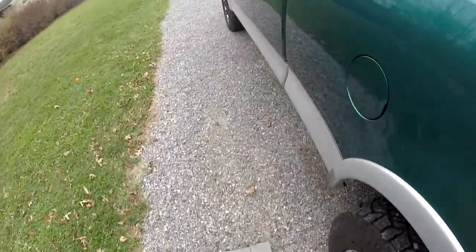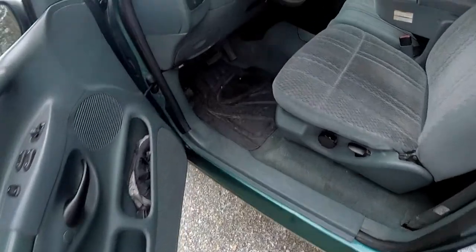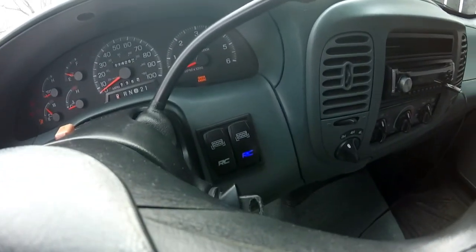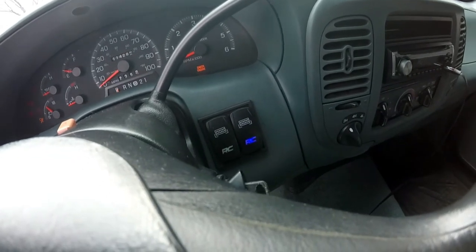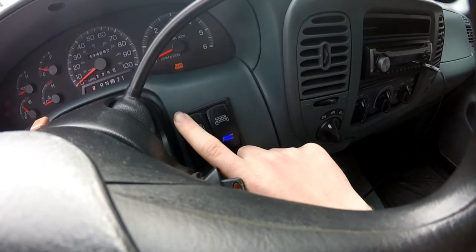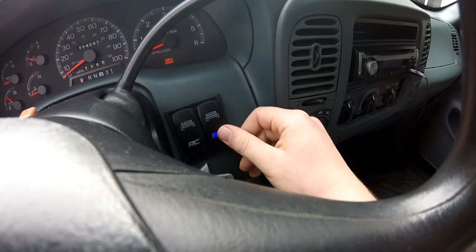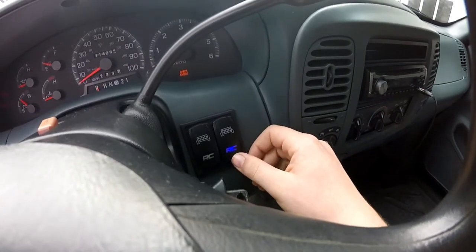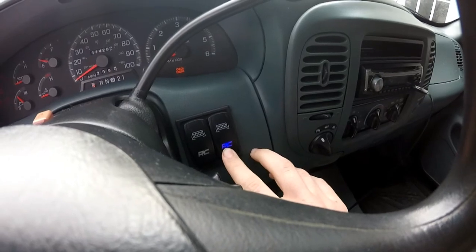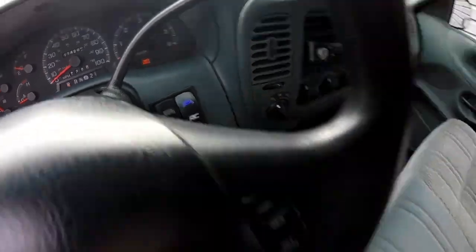I'll take you up front and show you the switches. I've got them wired up to where you have to have the key on for the lights to turn on. I've gone with the Rough Country switches. This one is going to be for when I add the pods to the front, but this is the only one that's hooked up — it's for the rear. When the lights are off, the Rough Country emblem is lit up, and when you flip the lights on, the light bar lights up.